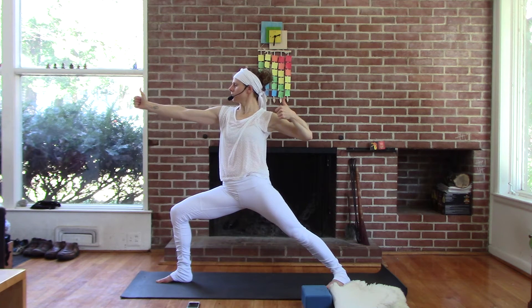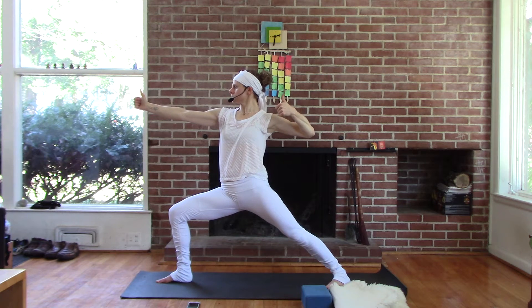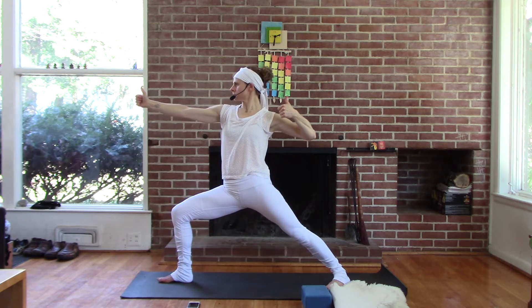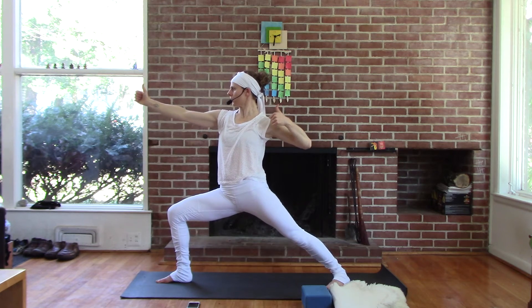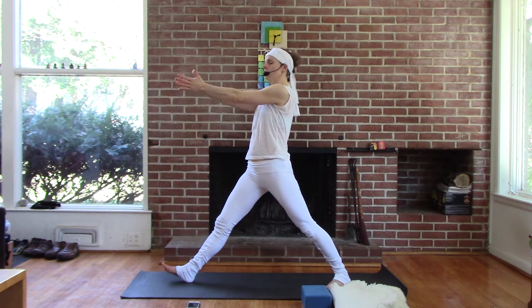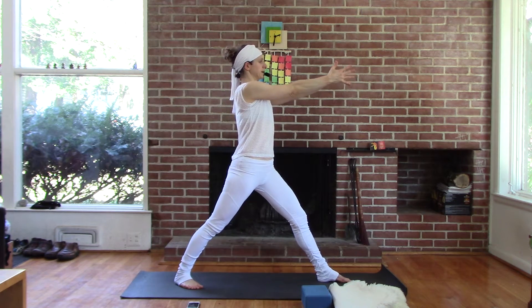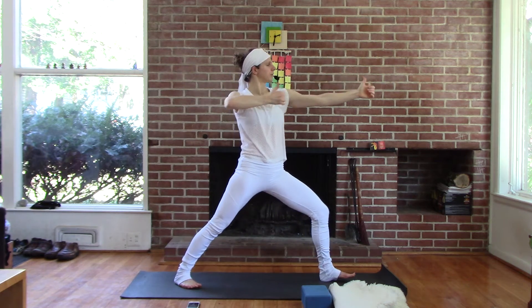Let the emphasis of your breathing grow, and let it be fueled by the work of that posture. You can do it. Two more. One more. Straighten the front leg, palms detached. And just turn on your heels to the other side.